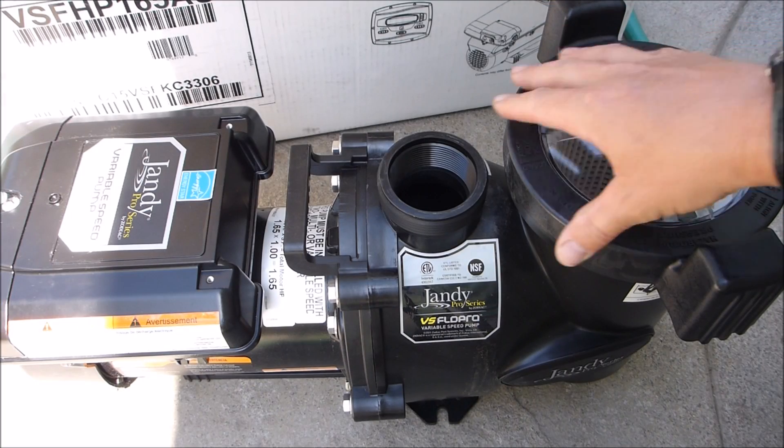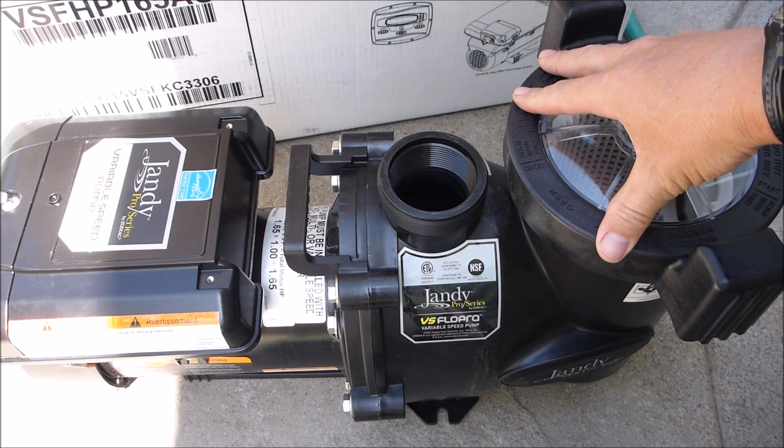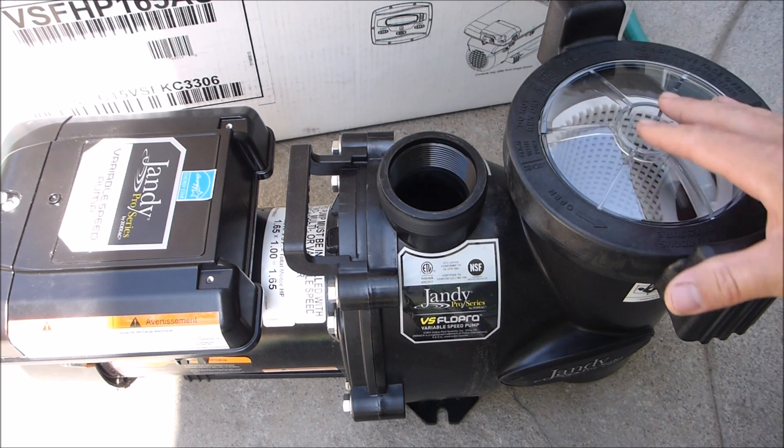For most pools, the 1.65 horsepower variable speed pump would be sufficient. If you have a very large pool or a pool with a lot of water features, you may want to go with a 2 horsepower variable speed pump.